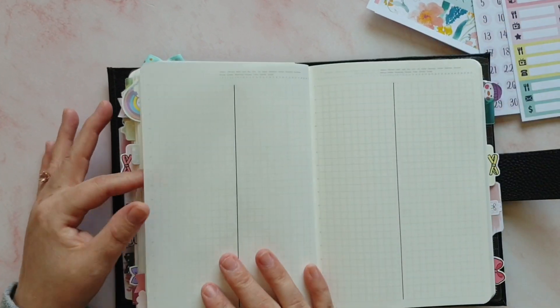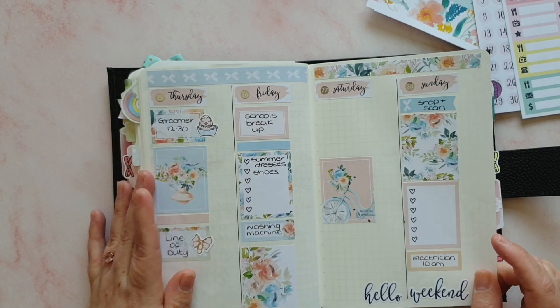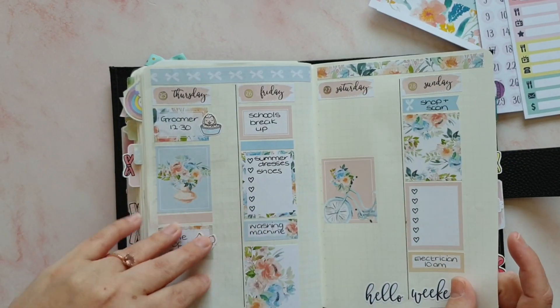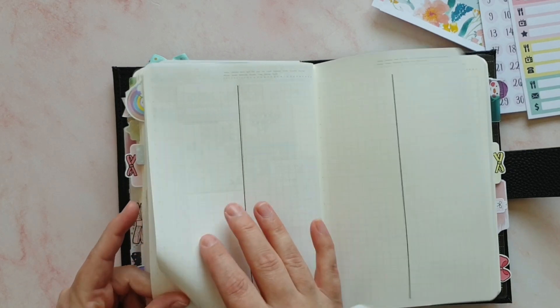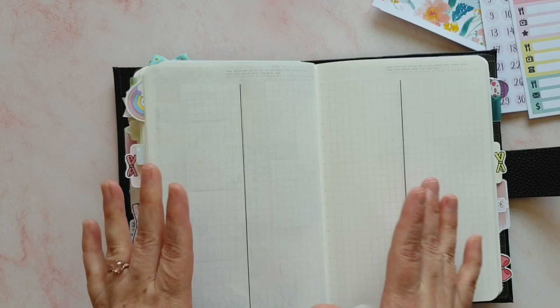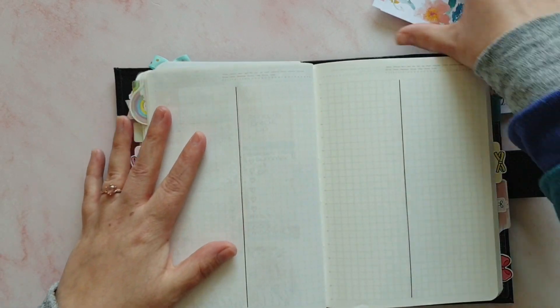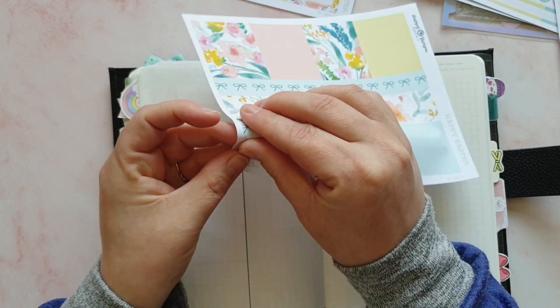I've decided to do the same layout as last week. If you watched that video, you'll know that I did my usual trick of drawing the lines down the page and then in my video going 'oh, I missed a page.' But it is my favorite layout so I don't mind at all. Let's stop waffling and just get on — we're going to put down the washi at the top and then start with the sidebar.